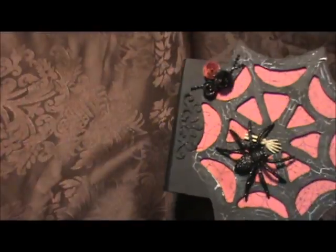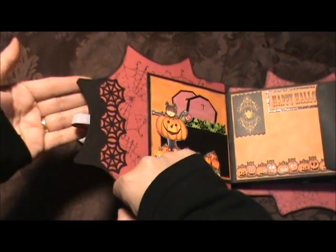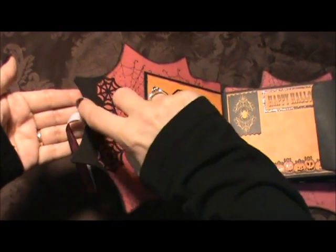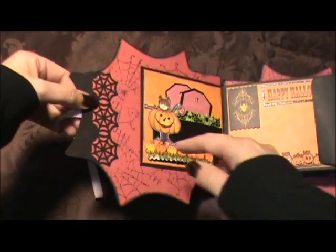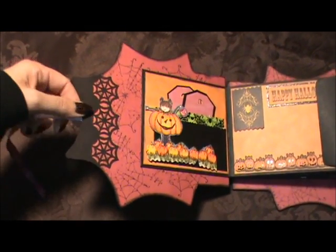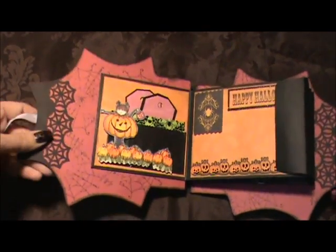What I did was I punched out a border punch and then placed it behind here and traced around the edge of the spiderweb front cover. Then I sandwiched the ribbon in between the cover and the black piece of cardstock, and it's in there really good. Just to show you that you can fix anything after the fact.